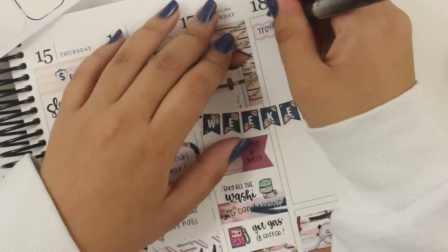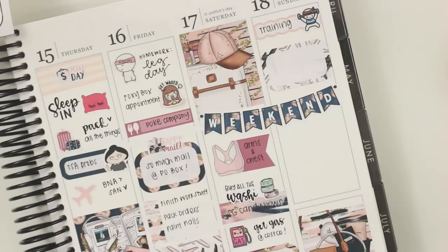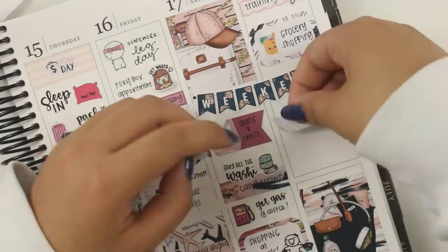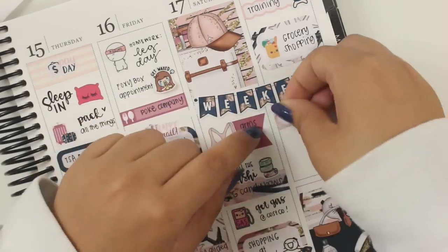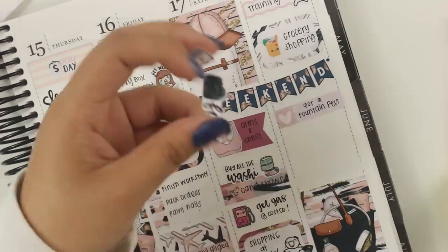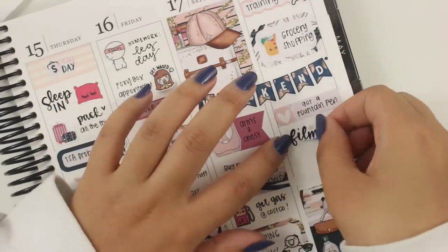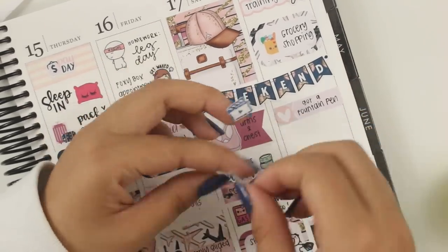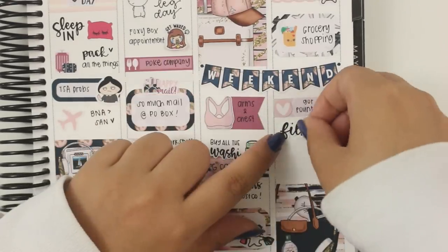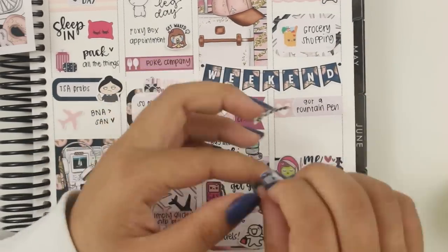My camera cut off while I was writing that, but the gas sticker is from Kina Prince. I cannot remember what's on the bottom of Saturday, but that's a munchkin on top of Sunday, and the grocery bag is from Kina Prince. I messed up putting this heart on this event label, so I had to take it off and the ink comes up. I just wanted to note down that I got my very first fountain pen — that's a munchkin on the very bottom because I went to Michael's.